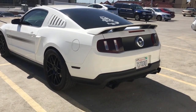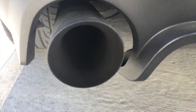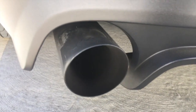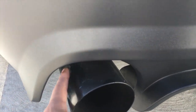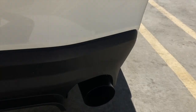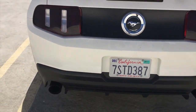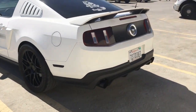Now for the exhaust — I have axle-backs which are Pype Bombs, and they are muffler deletes, though they do have small resonator tips inside. When I first installed them myself, one side was rubbing — the heat from the pipe melted the plastic a bit. The other side is fixed and looks good. I also have a resonator delete and a JBA off-road X-pipe, and man, it is loud.